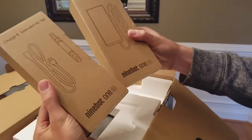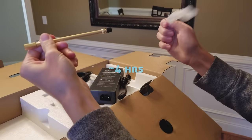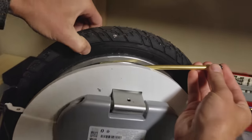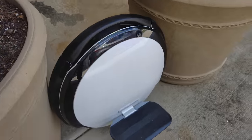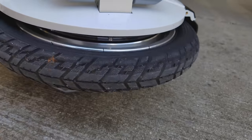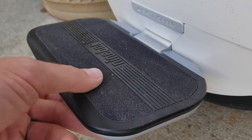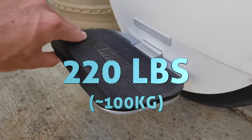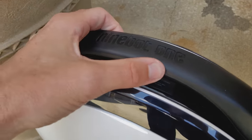Unboxing — they include the power brick, which they say takes about four hours to fully charge, plus a tire valve extender, which is a nice touch. I used it right away to pump up the tire. The main S1 unit has a nice build quality, very clean and minimal design. Tire tread is nice and grippy. It has folding foot pedals with solid grip tape so your feet won't slip. It supports weight up to around 220 pounds. The built-in carrying handle is very nicely padded.